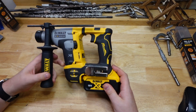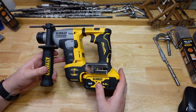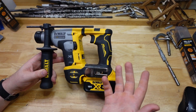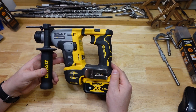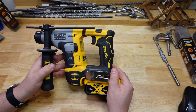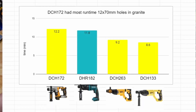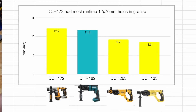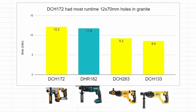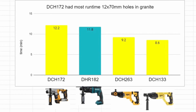Something else I can get out of these tests is how long the motor itself is actually running off a single battery. It's a rough measurement, but if you multiply the number of holes by the time per hole, you get a rough idea of how long the motor is actually running. If we look at that, we end up with about 12 minutes of runtime for this little guy, compared to nine minutes and about eight and a half minutes for the bigger DeWalts.